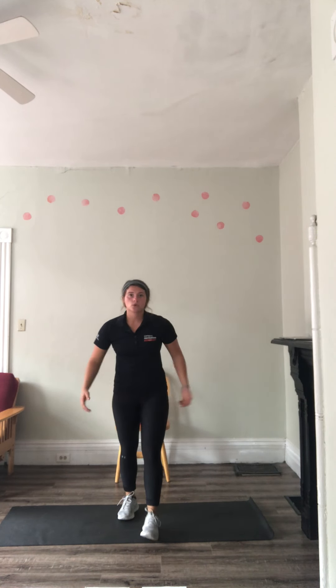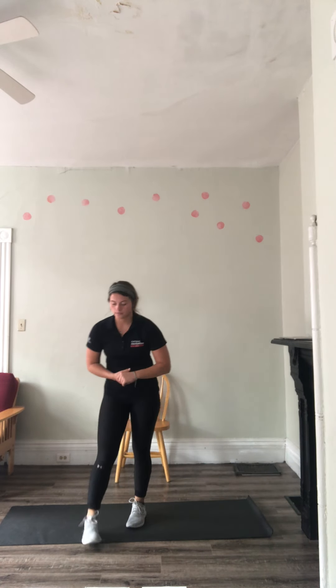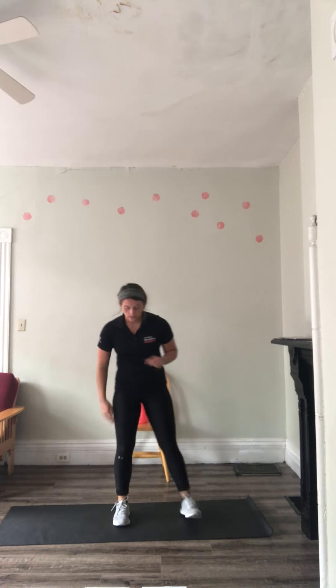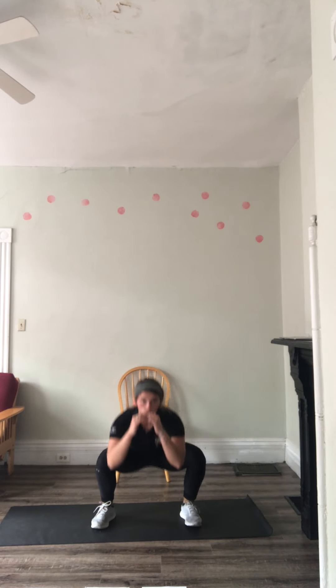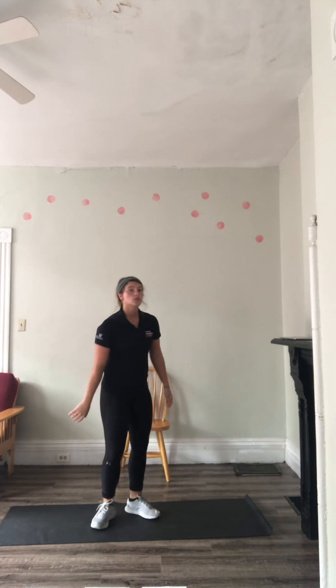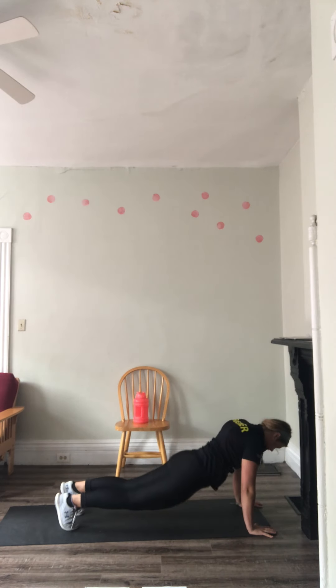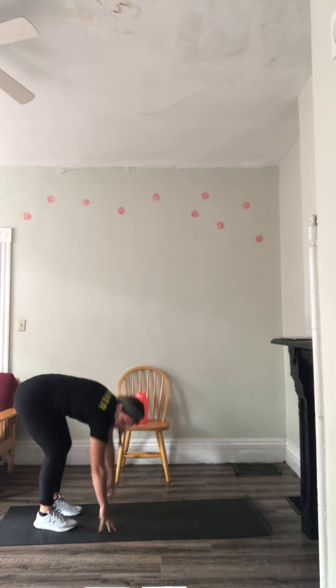Day three warm-up. Crisscross jacks, just like this. Then toy soldiers — opposite hand, opposite foot; if you can't do that, just bring them up. Then shoulder taps and glute bridges, which we've already been through. Then tempo wide body weight squats — feet a little bit wider than shoulder-width, pressing through those heels, one, two, three, explode back up. Then inchworms — reach down to the ground, bring your body out, lower, back up.